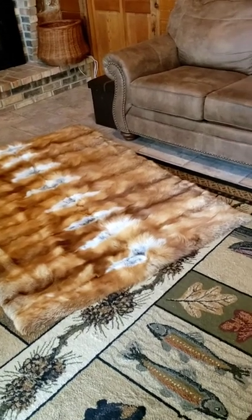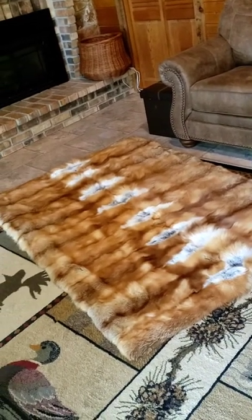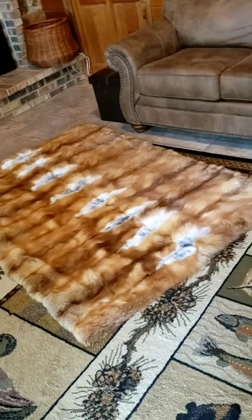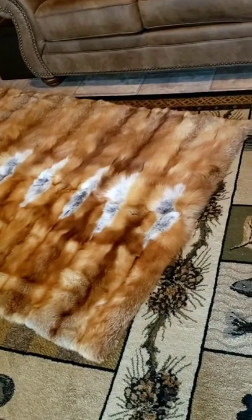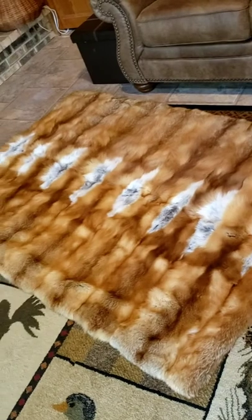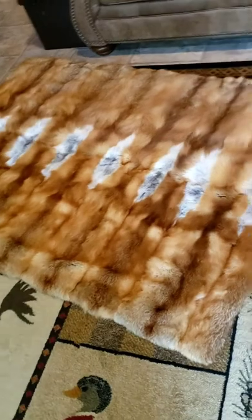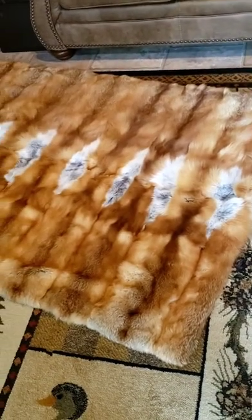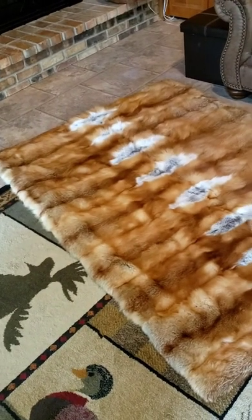This finished red fox blanket or throw came out at about 48 inches wide and about 68 inches long. I used 16 red fox pelts, running the skins so that the necks were down the center and the rumps were on the ends. It's lined with a quilted nylon backing — keep watching and enjoy the rest of the video, I hope you find it informative.